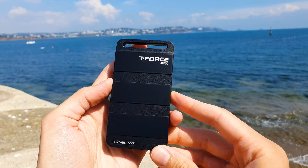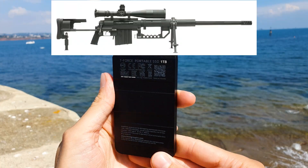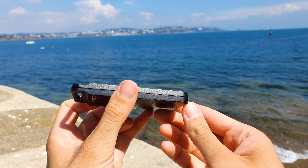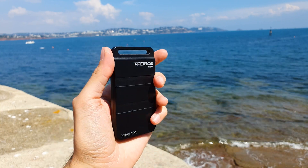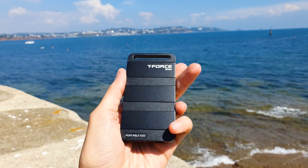The overall design takes great inspiration from the popular sniper rifle, the Cheytac Intervention M200, hence the same name is used. Even the Picatinny rail system is used as another design inspiration, which is not just for cosmetic reasons but also to increase the surface area for cooling.